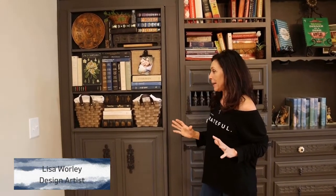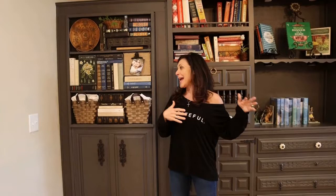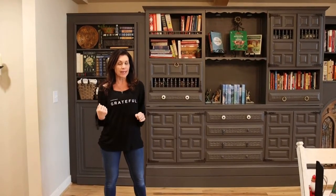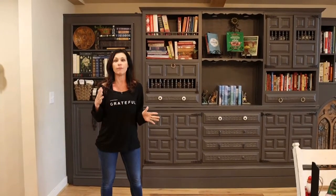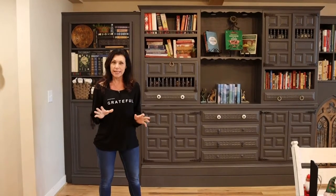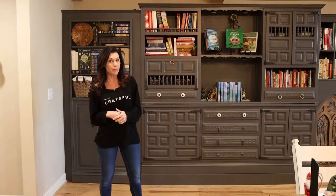I know y'all have been waiting and waiting. I have been getting so many comments about this piece and when is it going to be done — and here it is. I did a video a while back that was a transformation of my pantry using some really cool pieces to save money on cabinetry.